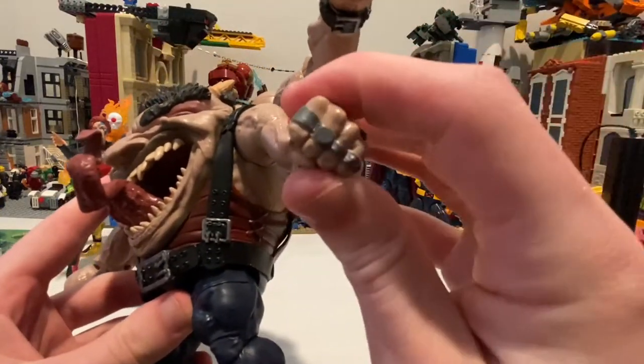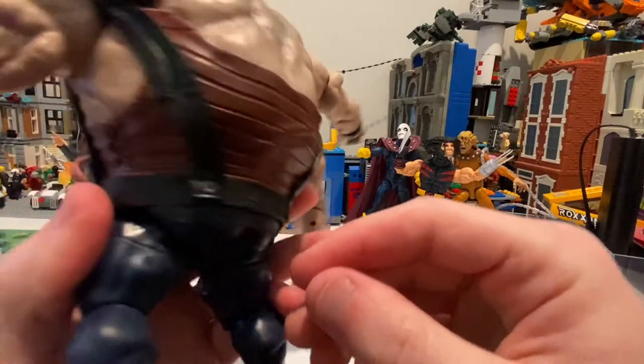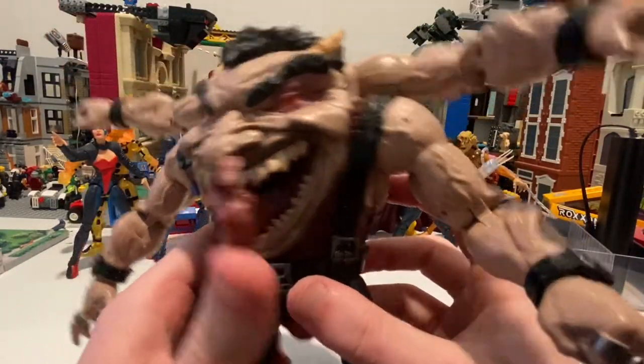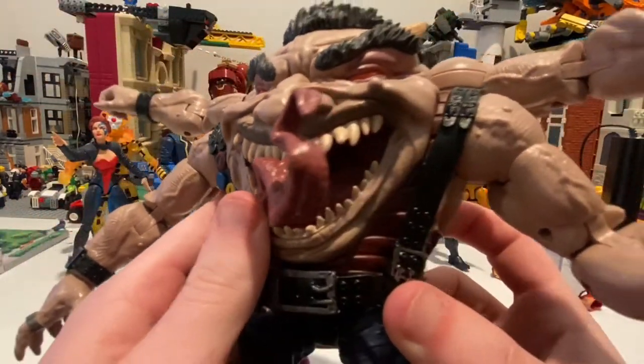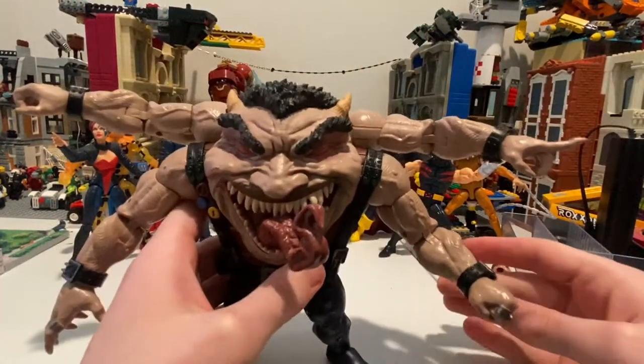He has a bunch of rings right here. Not much going on for the pants either. And a disgusting tongue looking like Venom. The teeth are really good on this actually. The eyes look good too. But besides that, let's go through the articulation.